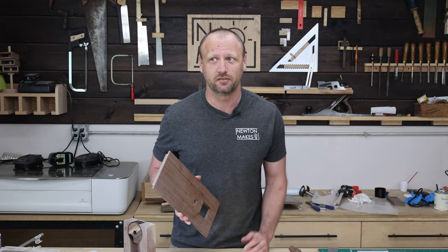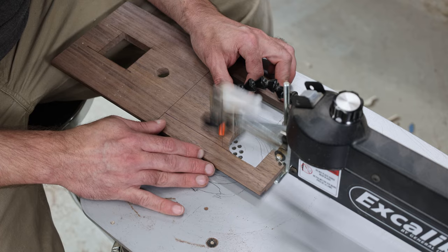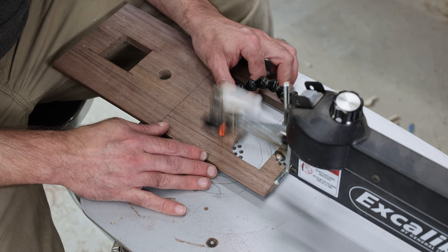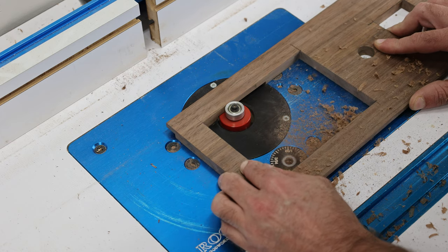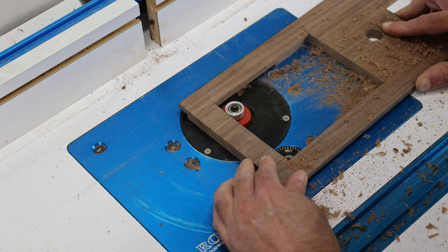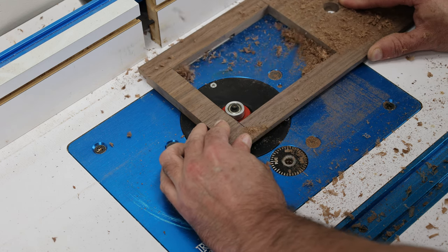We can't have a candy dispenser and not be able to see the candy. The next step is to go to the scroll saw and cut out a big rectangle in the front panel, then go to the router table and route a rabbet around the backside so we can put a piece of acrylic into place. I'll use a little adhesive to keep it where it needs to be, giving us a big window to see all that delicious candy.